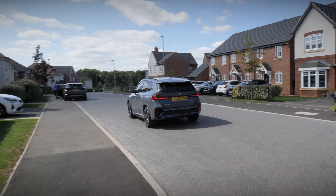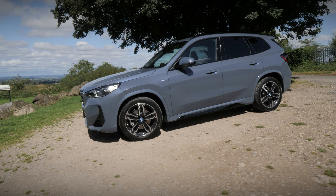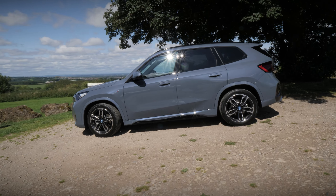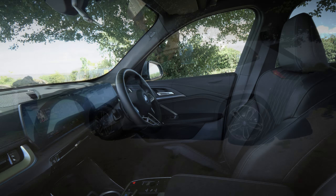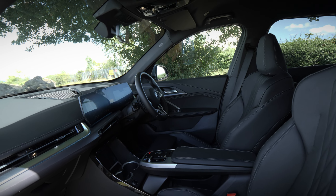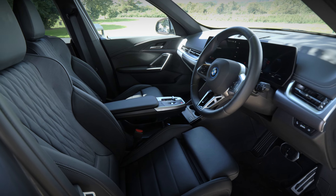Of course, this is perhaps part of BMW's plan to make the iX1 a subtle entry into the world of electric vehicles. Being an SUV, the BMW iX1 is very practical. Front driver and passenger space is excellent, and tall people should have no problem getting comfortable whilst finding that textbook BMW driving position.